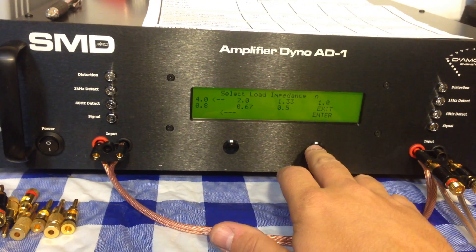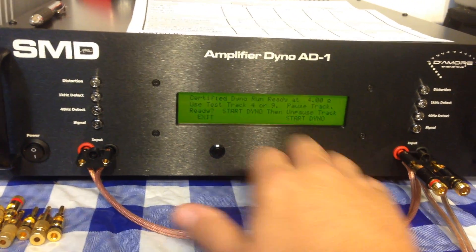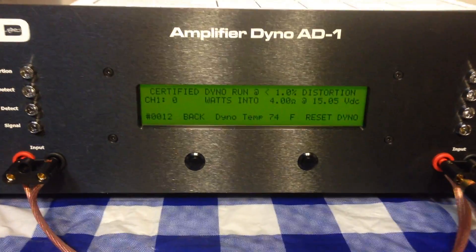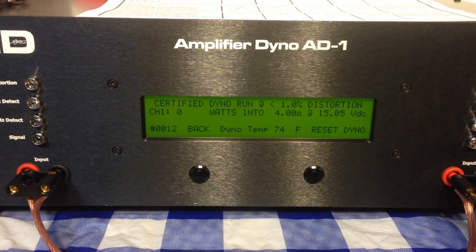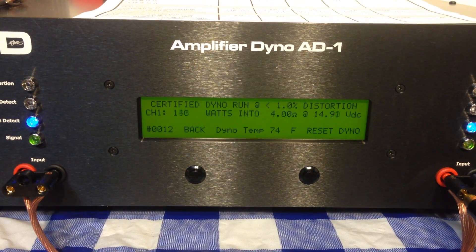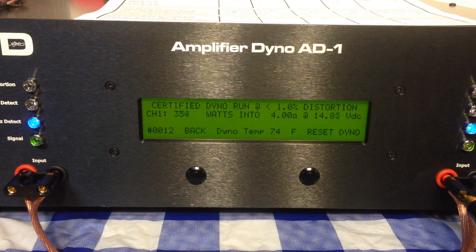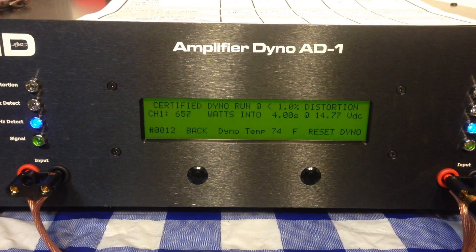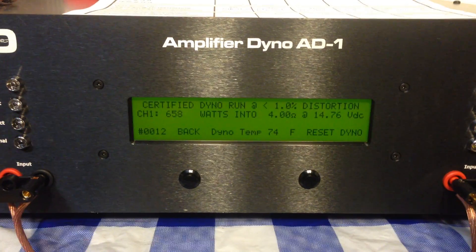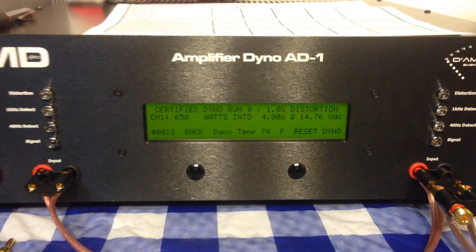We're running a certified run mono at four ohms. Start the dyno — start up track four. Let's see what she'll do. The amp is rated at 400 watts at four ohms mono. Let's see what big red will do.